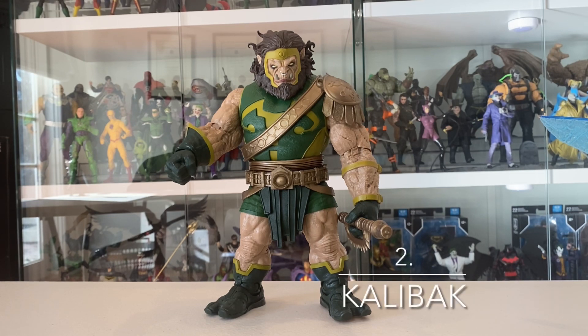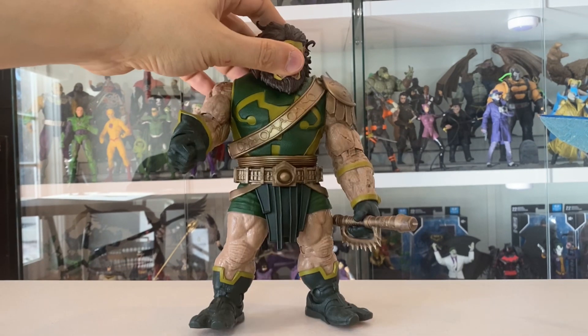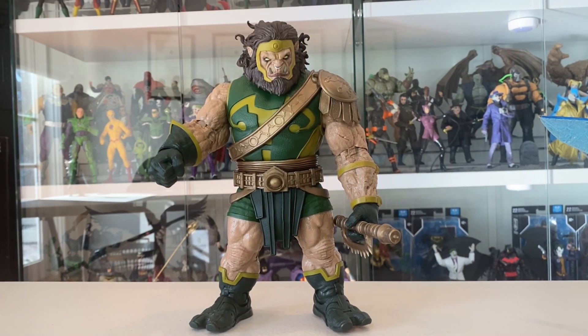My number two figure for the first half of 2023 is the Darkseid War Kalibak mega figure. I love the mega figures — they're often just my favorite figures that McFarlane puts out. They're usually big, beefy, crazy, and a lot of villains, which I like, and Kalibak is no exception. He's really big, really heavy, the head sculpt is immaculate, and the detail on that cracked skin is amazing. He just looks ripped out of the comic book — and this is a more modern version of Kalibak, but still the quintessential modern comic Kalibak. If you haven't picked this guy up, highly recommend it. He's worth the money, and we don't get Kalibak figures that often. What are you waiting for? Easy number two for the first half of 2023.